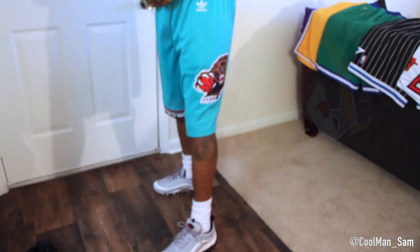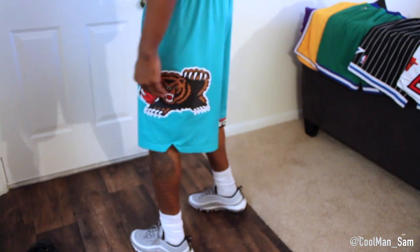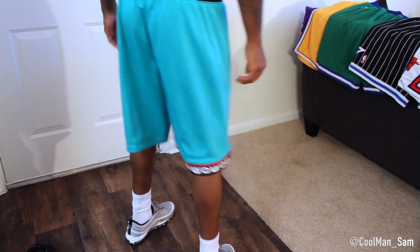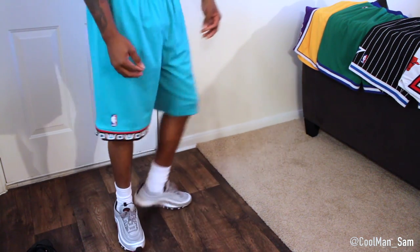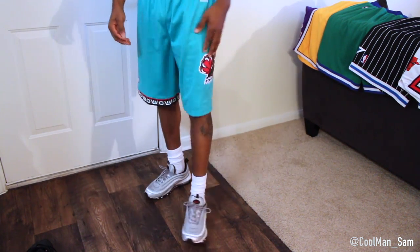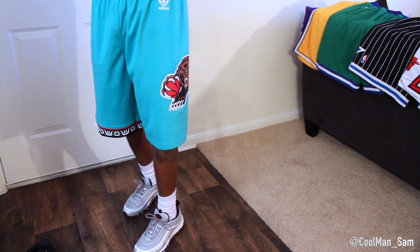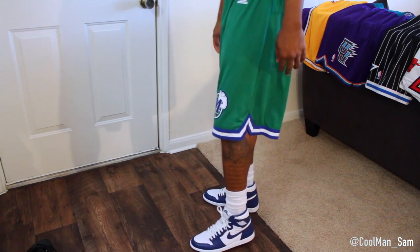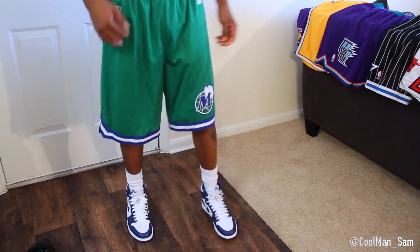Or a basic logo shirt, you know what I'm saying. Just throw the shorts on and let the shorts be the focal point of the fit. Down bottom, you can go with an all white, or a shoe that just matches with one color. You don't want to do too much — like white and red, white and blue. You don't want to be matching head to toe too hard. It's 2017, we're off that.